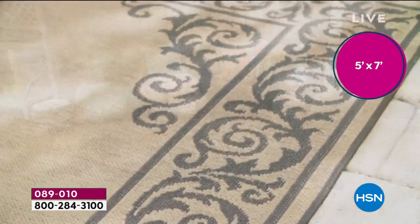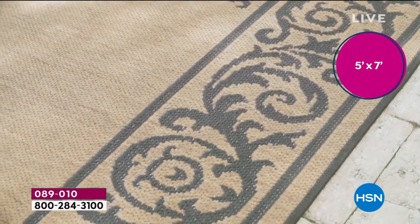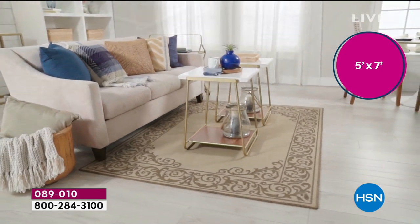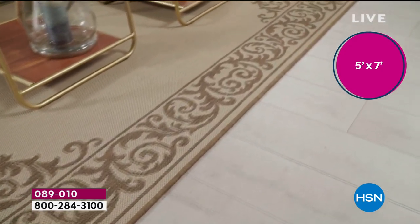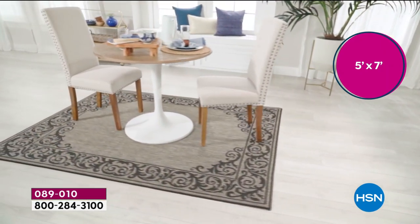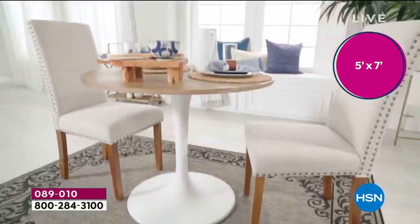If you have a nice entryway and don't know how to decorate it, take a beautiful pedestal table and place it in the middle — all of a sudden it adds grandeur to your home. A lot of us don't do it because it's price prohibitive. The cost of a quality rug is through the roof. Today on HSN, you create that look for a truly affordable price.